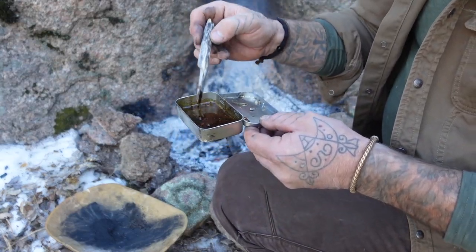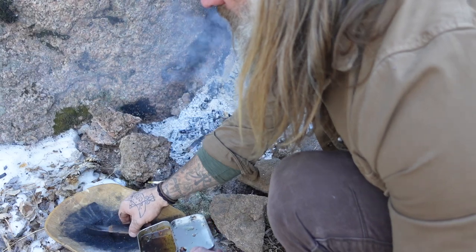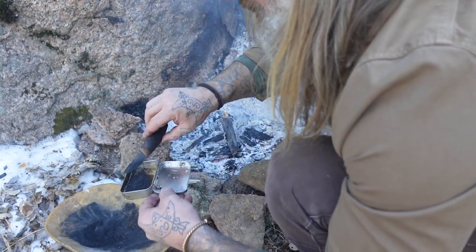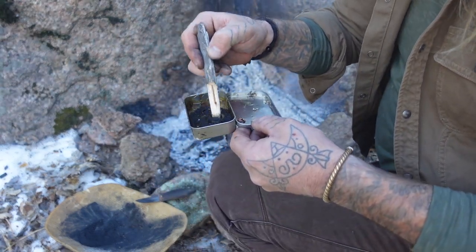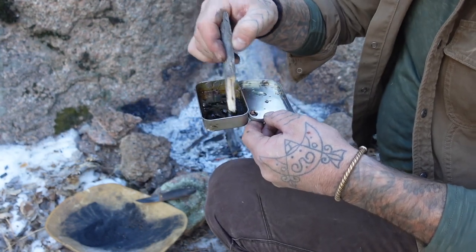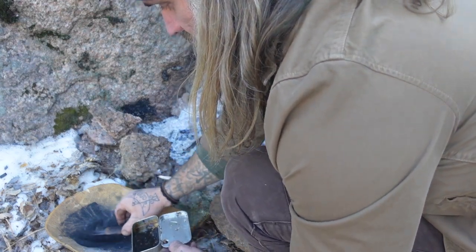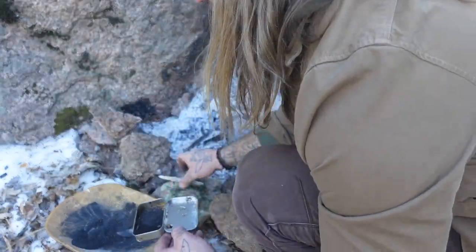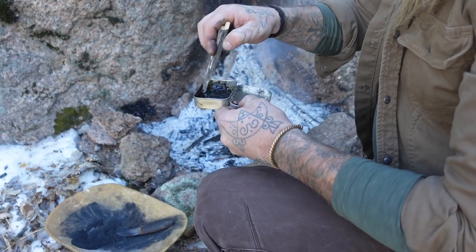Once it starts to melt, you'll see it start to thicken up and change its consistency. This is also the time to pull out little pieces of bark or branch. Once I have it at this consistency, I want to start adding my wood char and organic material. Add it in small amounts, mixing it up, until I get a consistency that is not too liquidy — if it's too liquidy, you're going to wind up with just a runny mess. So add some in small amounts and hold it back over the fire to slowly heat it up periodically.